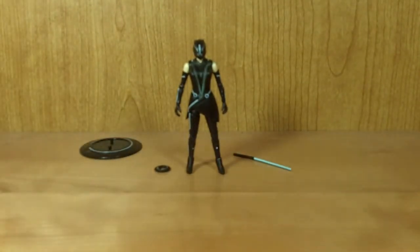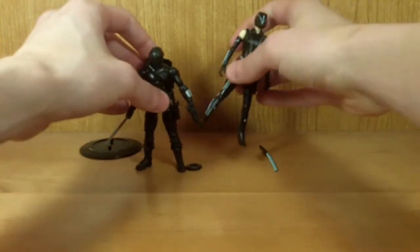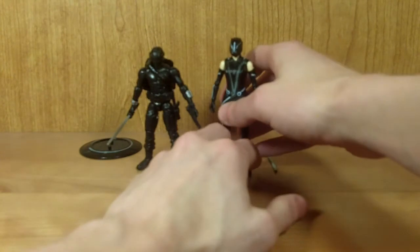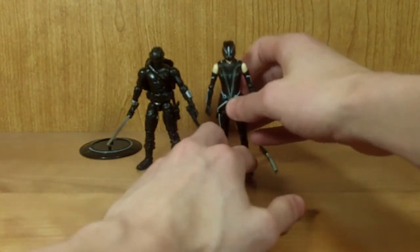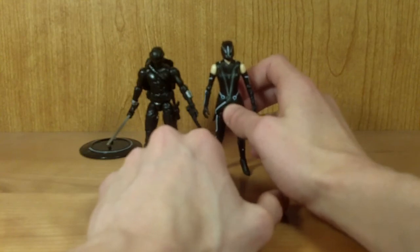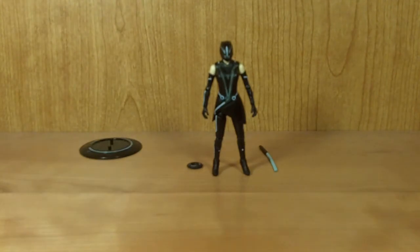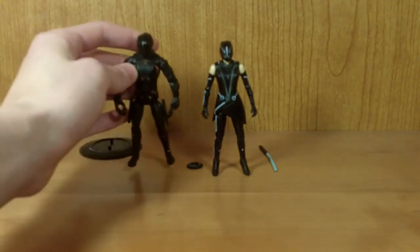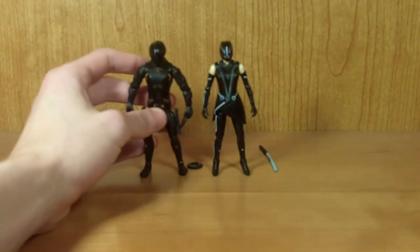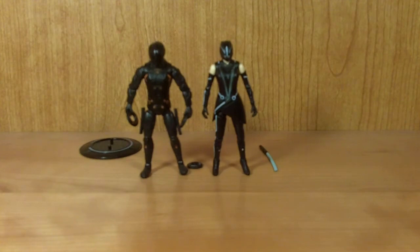For some quick size comparisons: here she is next to a standard 3 and 3/4 inch figure — G.I. Joe Riza Cobra Snake Eyes. As you can see, she's a little bit taller than the G.I. Joe 3 and 3/4 inch Snake Eyes, which I think is nice and they look pretty cool. Here she is next to the Tron Legacy Renzler figure — she's actually just a little bit taller than Renzler at the head, which is kind of odd, but still pretty cool looking together.